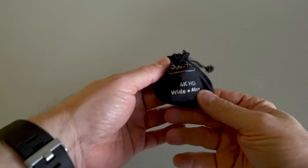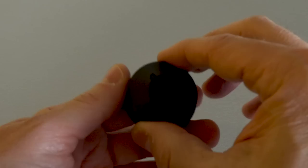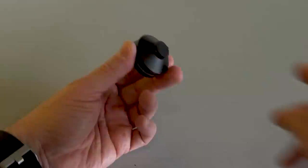The lens comes in a soft carry case, which can double as a cleaner for the glass, although the strings on this case have already come apart — no effect on the lens, but a little disappointing. The lens itself is very solid; it feels well built but it's light, much lighter than some other lenses like this I've tried. It comes with a lens cap for the front and the back, which is great.